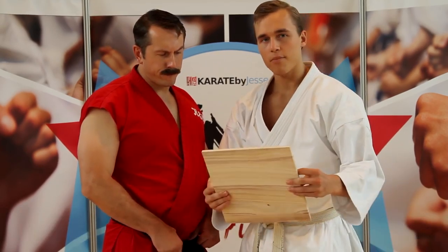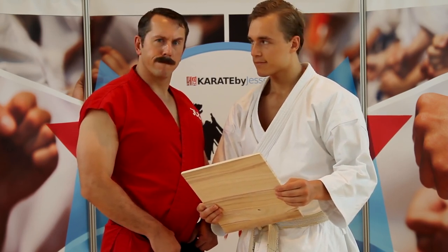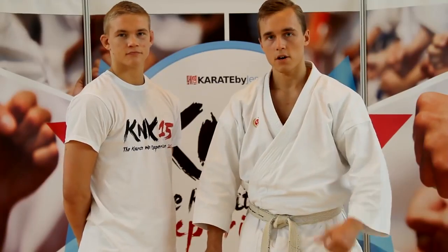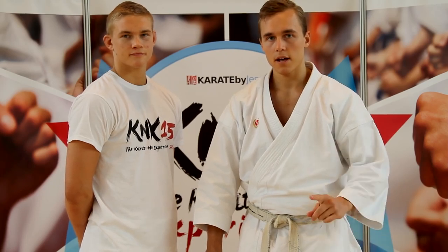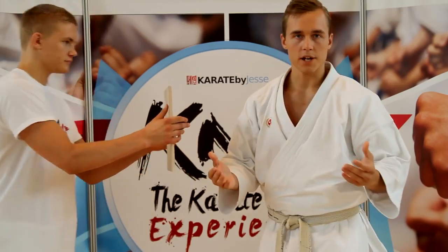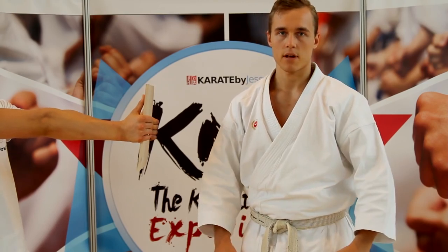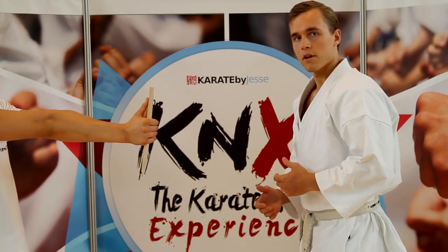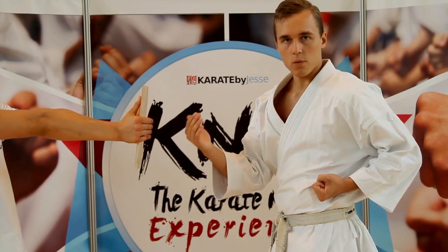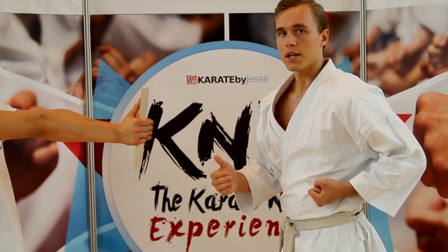I'm going to show you how to break a board using a traditional karate technique — just in case you don't have a saw. I'm Jesse from KarateByJesse.com and today I'm going to show you how to break a board. The first thing you need to know is that it's all about having the right mentality. You need a fighting spirit. However, there's also some technique involved. The key thing is to aim behind the board and not on the board. That way you will actually punch through it and not on it, possibly hurting yourself. Check it out.